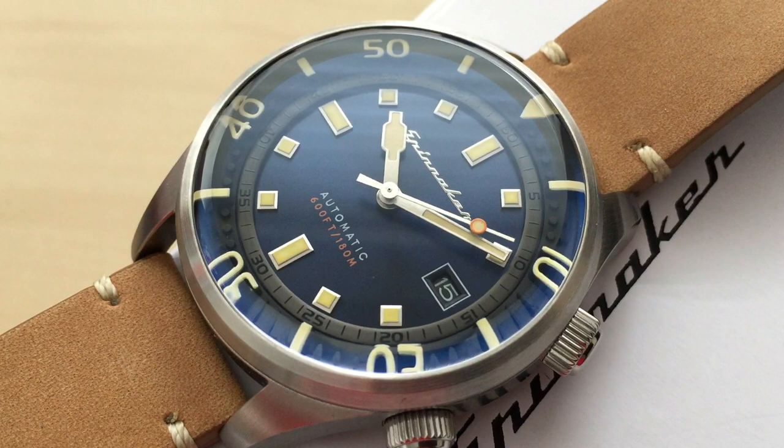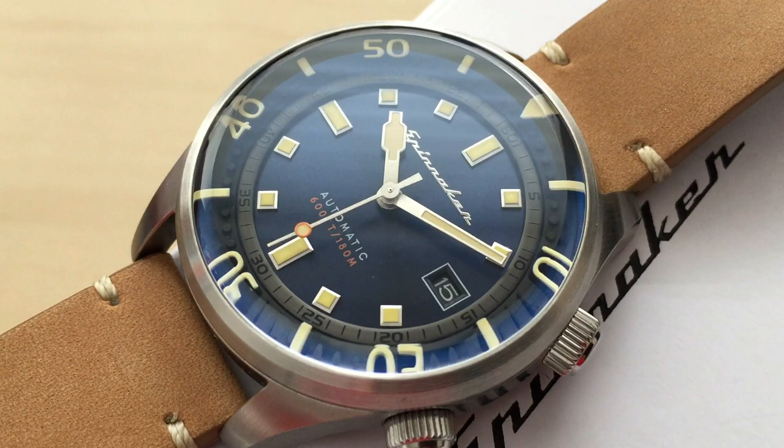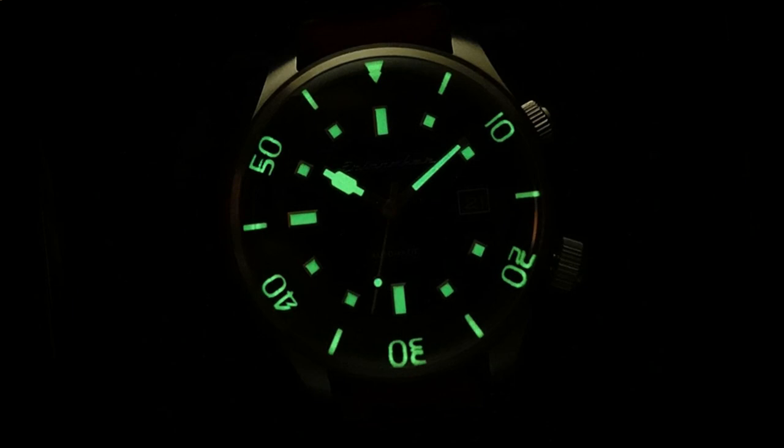The watch has simple baton hands with a modified wider hour hand section, and simple square and rectangular applied markers filled with Super-LumiNova in a patina style. That lume also appears on the bezel markings — I'll put a lume shot in so you can appreciate how it looks in the dark.